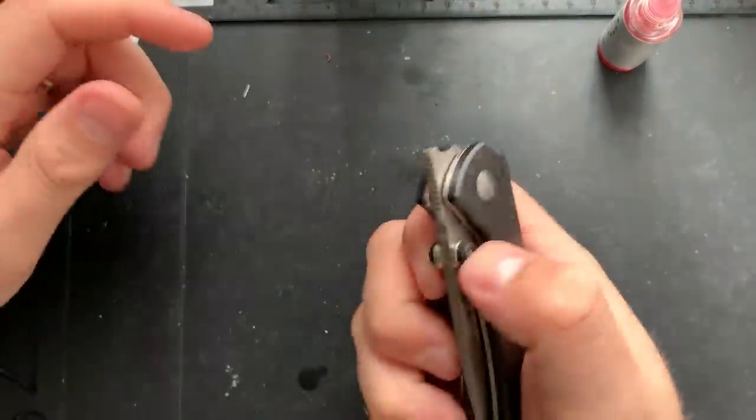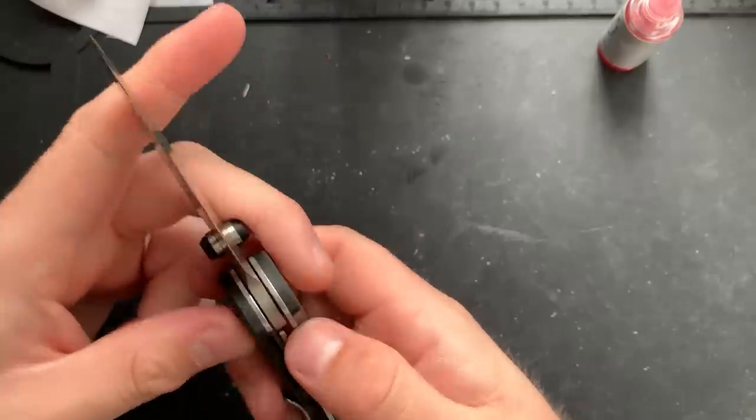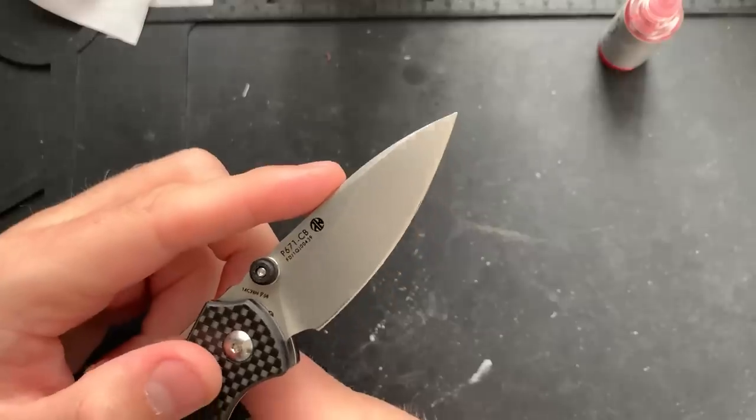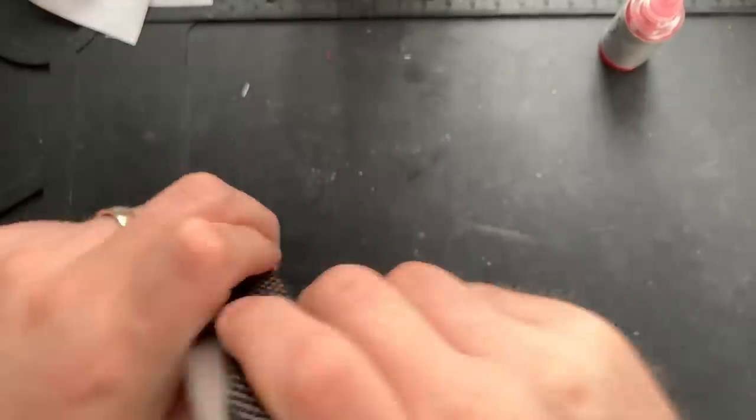Hey everybody, Nick here, and today we're going to do some disassembly and maintenance on this little guy. This is the P671CB from Rwike Rake Knives.